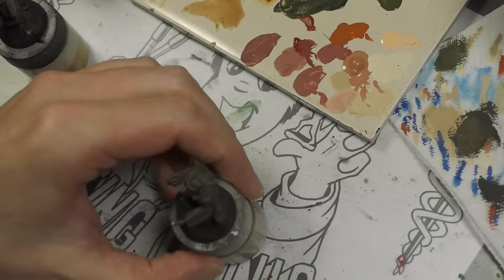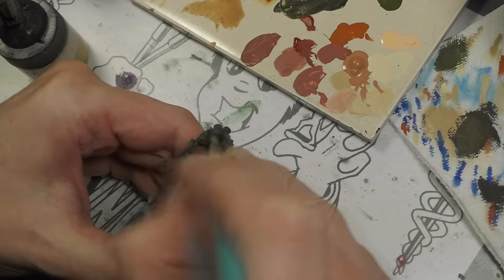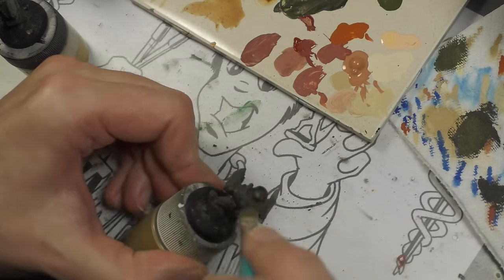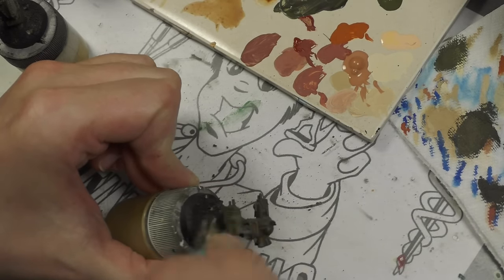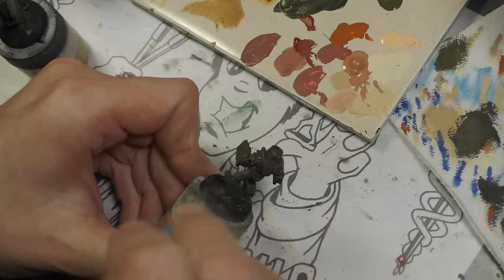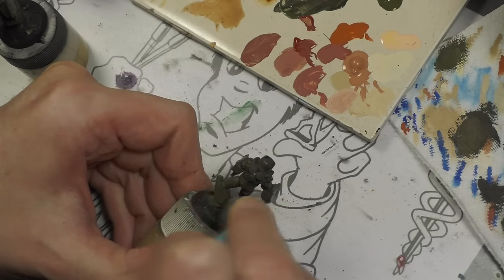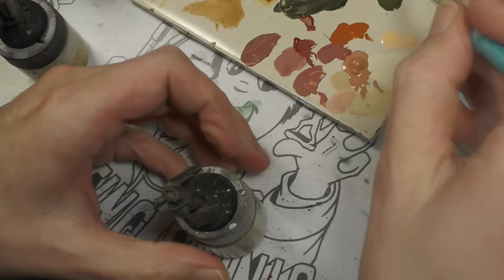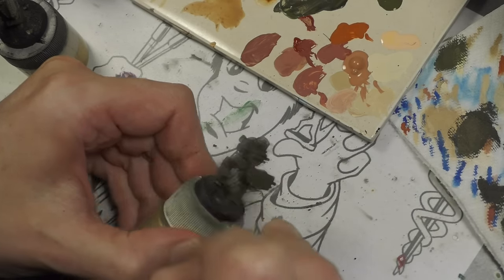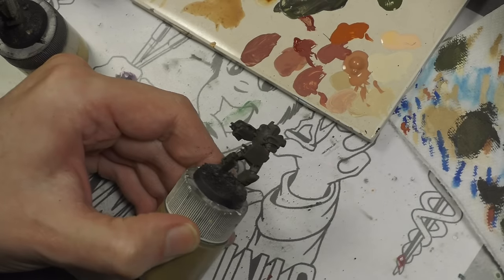Today we are painting up some Conflict 47 Soviet heavy infantry. I got quite burnt out painting after going through all the Blood Bowl, so I was looking to do something fast and get it out of the queue. We're not doing anything fanciful here — nothing amazing, this is really a rush job. Instead, I'm going to talk about the thought process I go through when painting something like this.